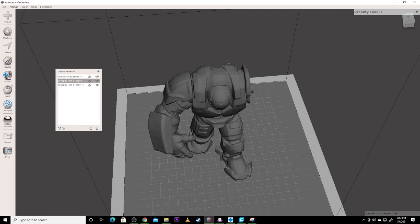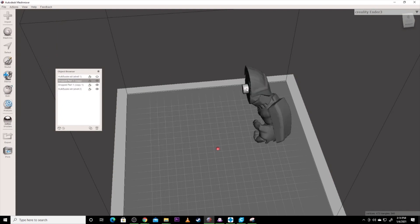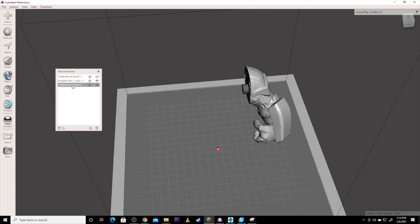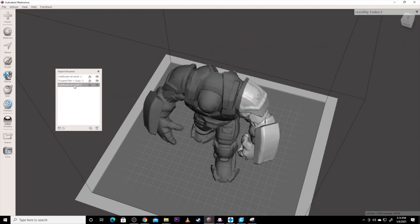I made a mistake there, so undo, undo, undo, undo, undo, undo — his arm is back. We're going to hide shell one, click Shift while on his arm, and do this again. This time it did it right — I must have just clicked on the wrong piece. So now I've got my three parts.